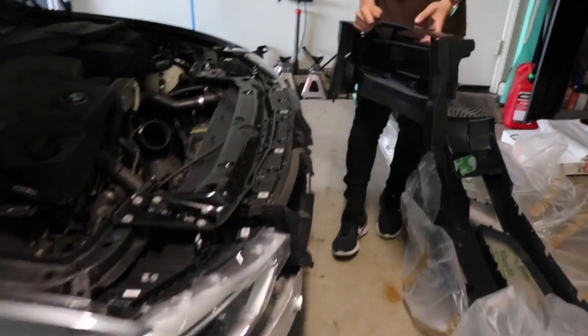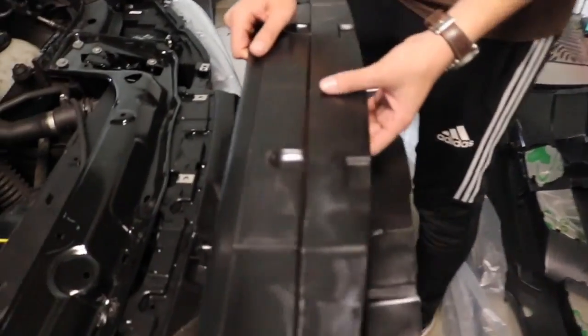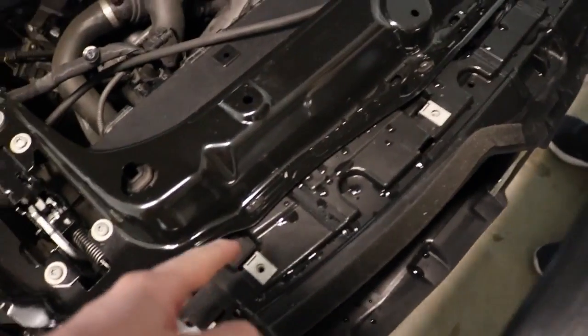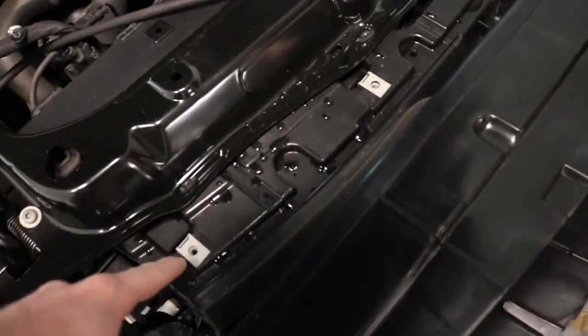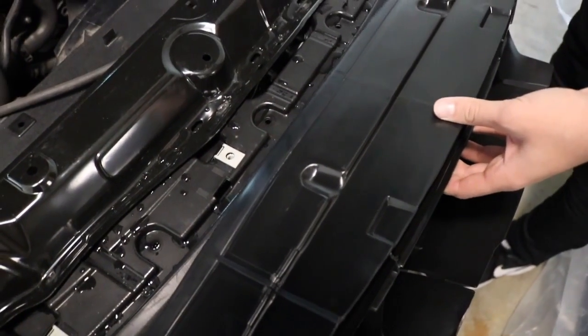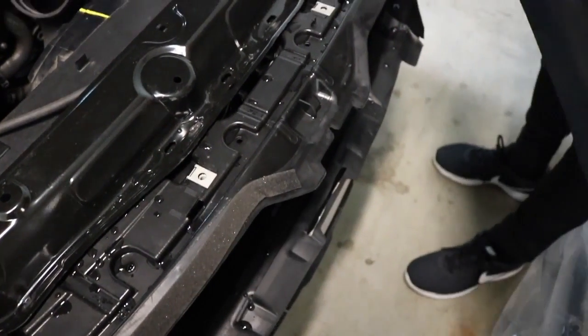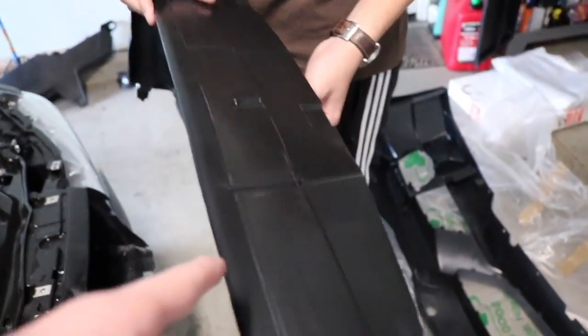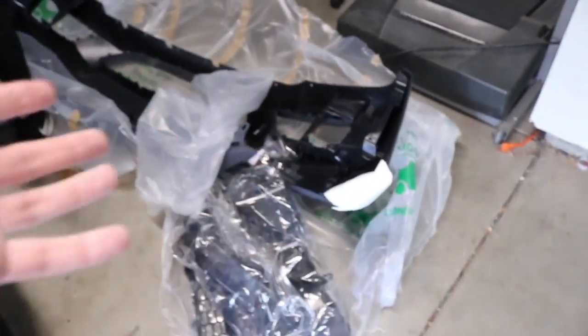Alright guys, so it came with this piece right here which we're not really familiar with. It's the exact same size as this, so does this go inside of it or does it replace it? It looks bigger — so maybe it goes on top, or maybe it goes around it. We'll figure that out — more to come. Right now we're just going to show you guys everything the packaging comes with.